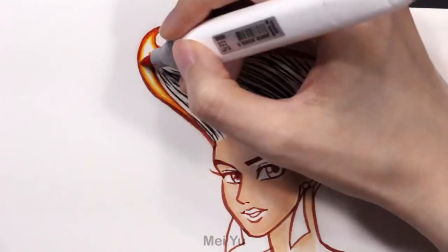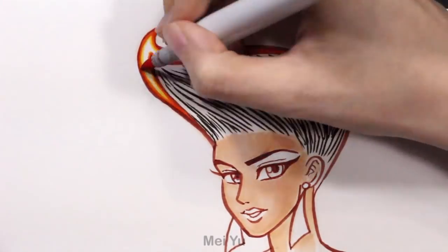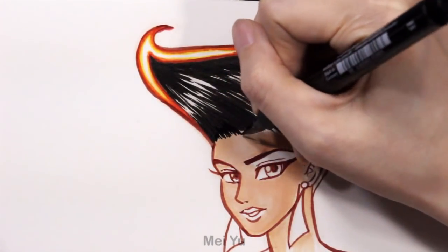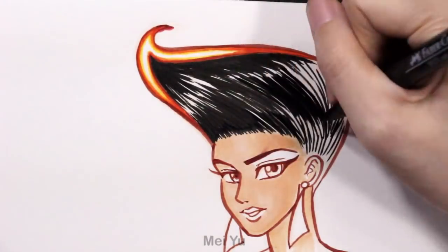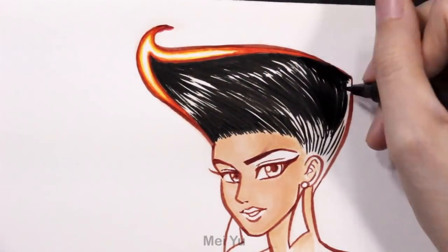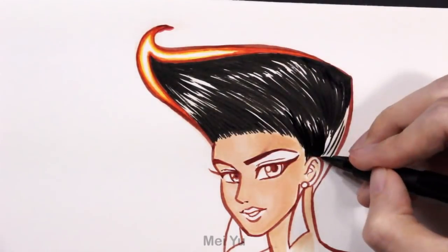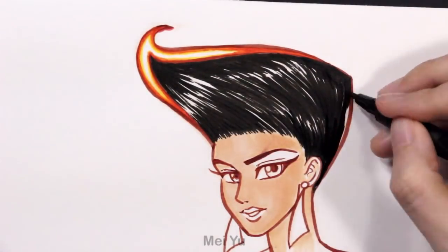For her hairstyle, I think it was really interesting. The hairstyle and her hair color — I went with a bold design, a sharp contrast in the colors. I just love how the black and the glowing, fiery colors at the tip really go well with each other. I am loving that contrast.